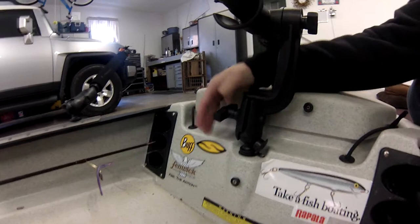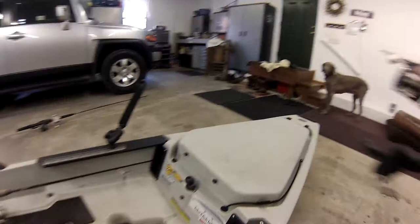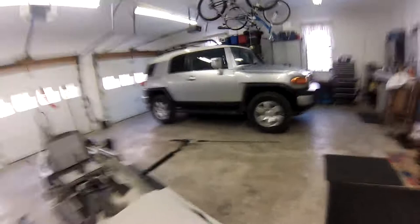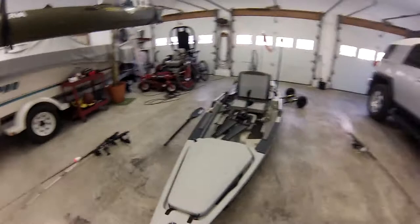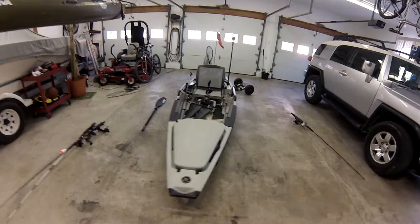This rod holder is just the standard RAM system — you just untwist it and lift it right off. As you can see, now a clear platform. The only thing left is what I use for rigging with my camera. This is one of the camera mounts, just a standard tripod screw. This is the Yakattack dog bone — same thing, it slides right off. So I have a nice clear platform to do all the fly fishing I need.